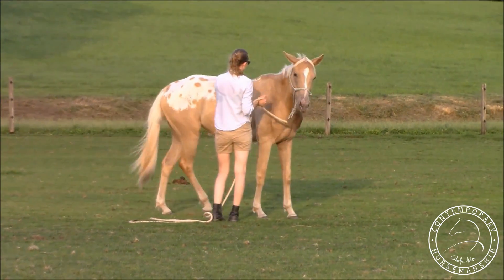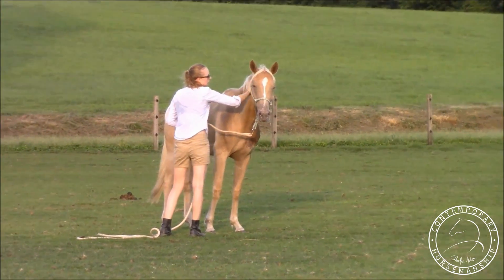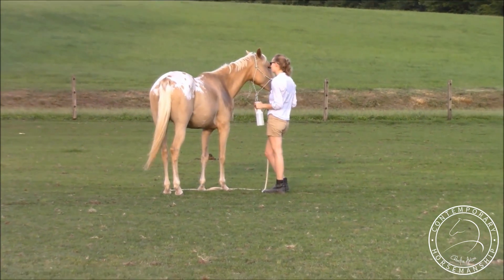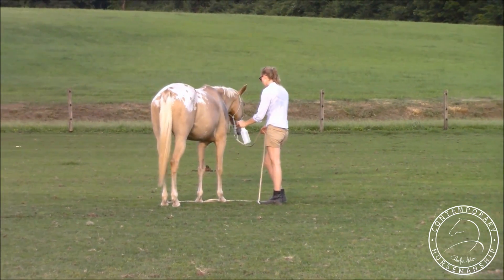Doing these lessons in the pasture is going to help you so much. If you can lunge and do all the groundwork in the pasture, she's not going to be as drawn to that place, because she definitely has a magnet — and all horses have magnets — and they affect her training a lot.